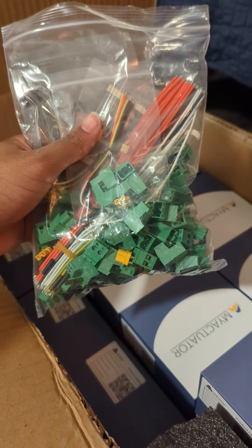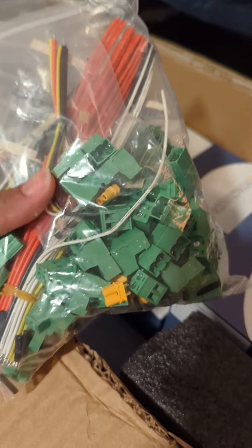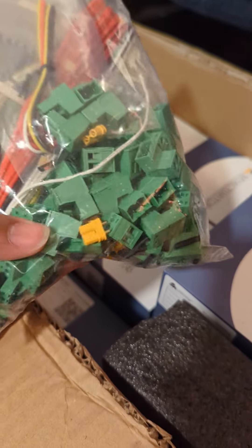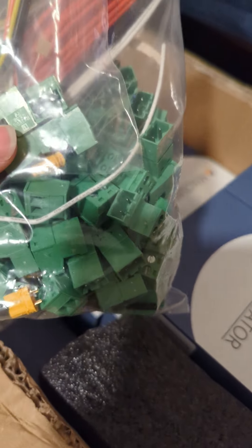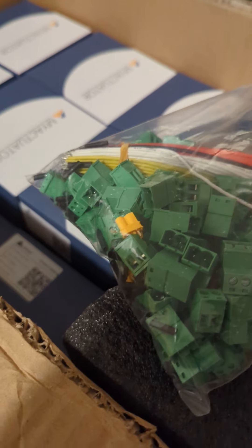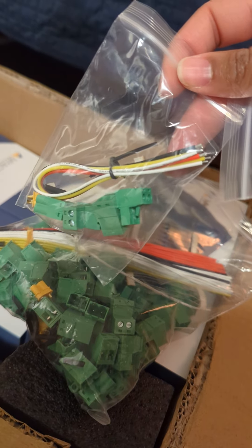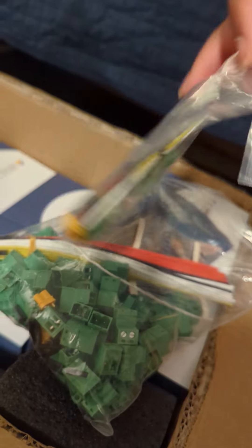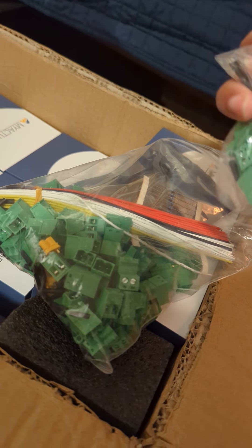It comes with a whole variety of cables and connection options — they give a lot of stuff here. You'll see XT30 connectors, a whole bunch of terminal blocks on both sides, and a resistor that can be used for terminating your CAN bus. That's cool.